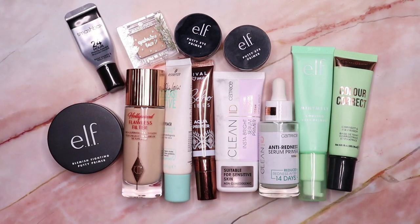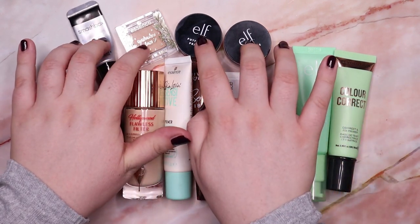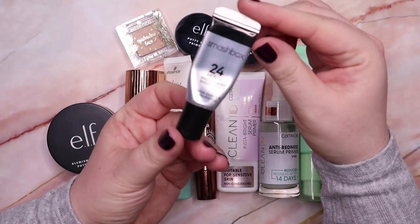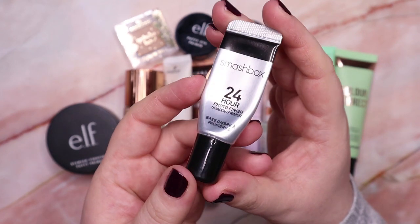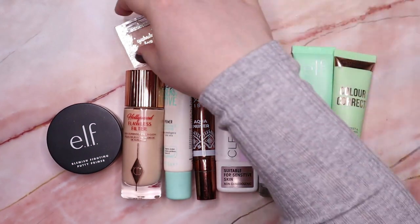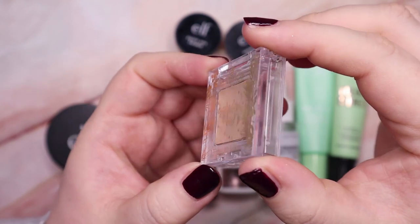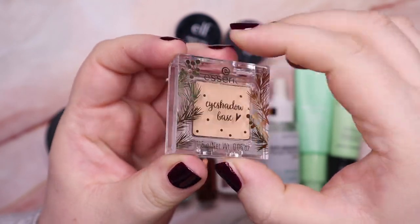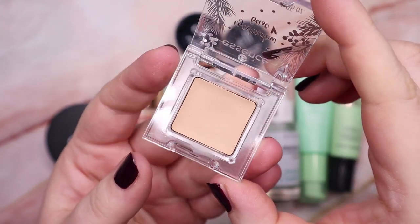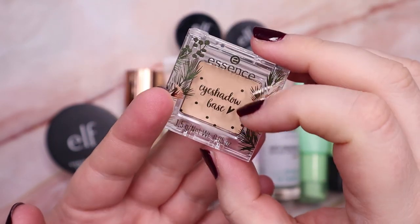This is the first group of products — all of my primers. These four here are my eyeshadow primers. I have only the tiniest bit left in this one from Smashbox and I'm going to keep it and use it up. This one here is from Essence — it was in my Beauty Advent calendar and I don't like it. It actually makes my eyeshadow crease more than other primers, so I'm going to declutter this one.